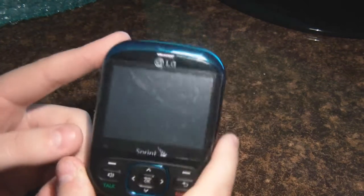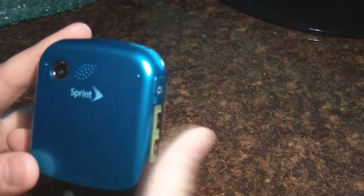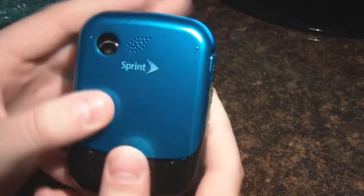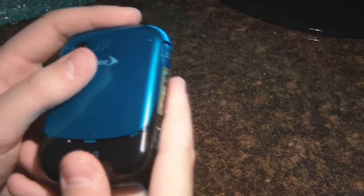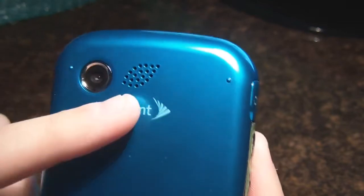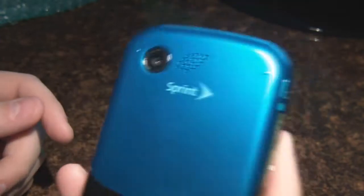Before I get into the review of the phone and its features, I'll start off with the back of the phone, which has the door to open up to reveal where the battery goes. It has your 1.3 megapixel camera on the back, along with the speaker, which has a cool little leaf design for the eco-friendly kind of look. And the Sprint logo and the LG logo right here. On the right side, it has the USB port on the top and the dedicated camera button on the bottom.